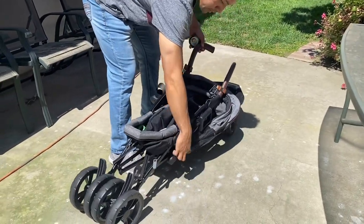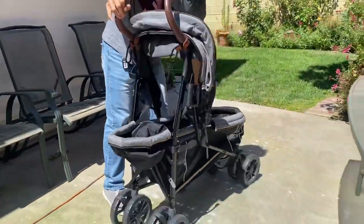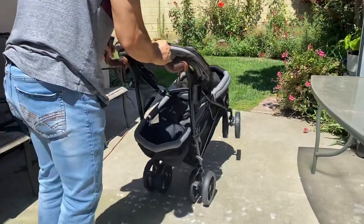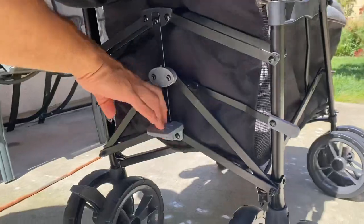To open the wagon, undo the lock on the side and pull up on the handlebars until the wagon is in a standing position. Then underneath the basket, just like in true umbrella stroller fashion, you step down on the pedal to lock it into place.